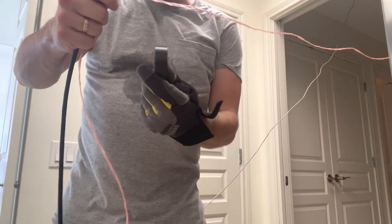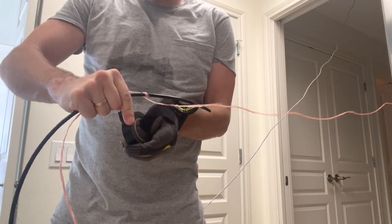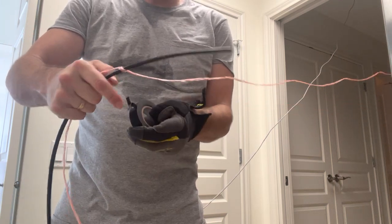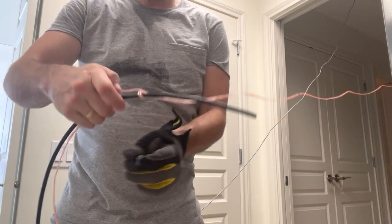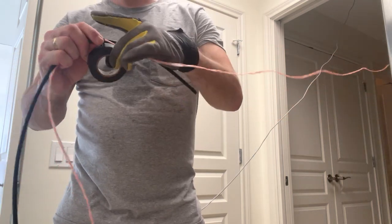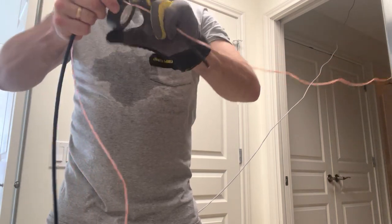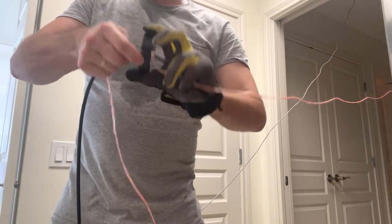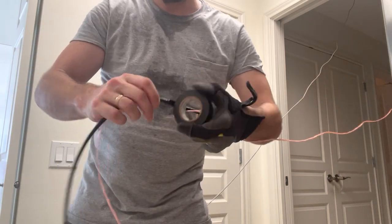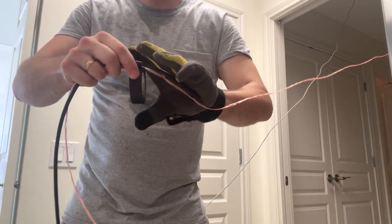We take our electrical tape and start securing the pull cord to the cable, like so. We just went over that loop — that little knot.